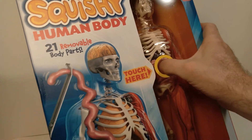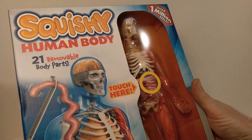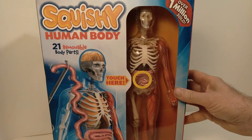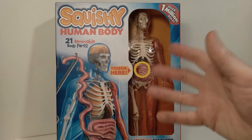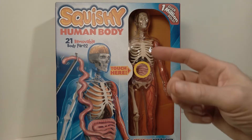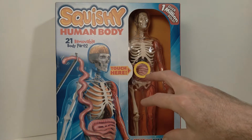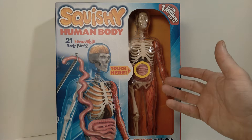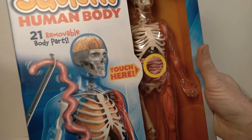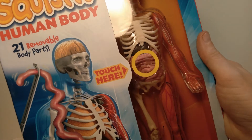They have this 'touch here' feature so you can see what the squishiness is like. I thought it was really interesting — very reminiscent of things I remember having as a kid. There were several model kits available when I was growing up: a Visible Man and a Visible Woman kit that looked very similar, although the internal parts were just rigid plastic. It was very much a model kit where you had to paint the individual parts, so it wasn't quite as completely realized as this version.